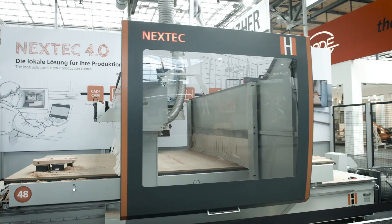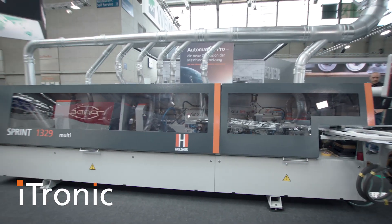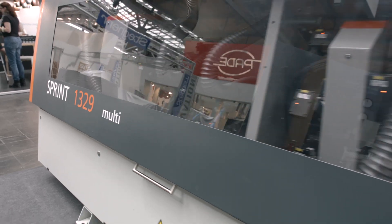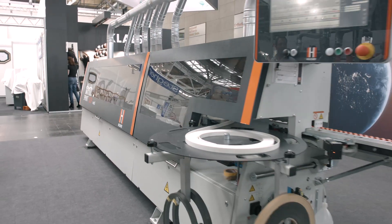Holzhair at the Ligna in Hannover. Experience our newest innovations and highlights. iTronic is the automatic, requirement-adapted control for Holzhair edgebanders. The various functions of the iTronic control support your production, making invisible joints a standard feature in your shop.